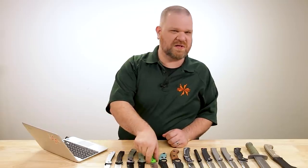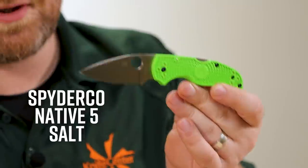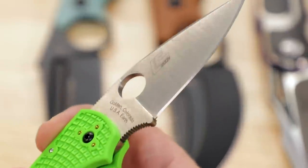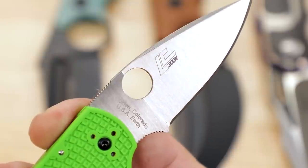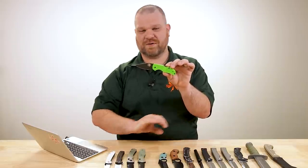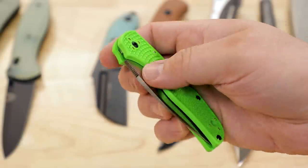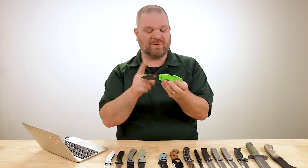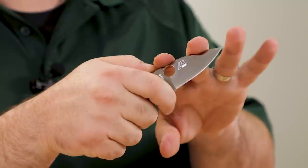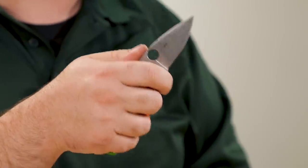Keeping the green handle theme going, here's the latest version of the Native 5 from Spyderco — their LC200N Salt version, priced at about $143 and made in Golden, Colorado. This is their Salt series construction, meaning the blade steel and pretty much everything inside the handle is designed to be as corrosion-proof as possible. LC200N is like 99.9% corrosion proof — really effective stuff. It's a steel I've used on a couple of Spydercos and really enjoy. Good toughness, good enough edge retention — not super steel level, but pretty darn good — and really good edge stability.